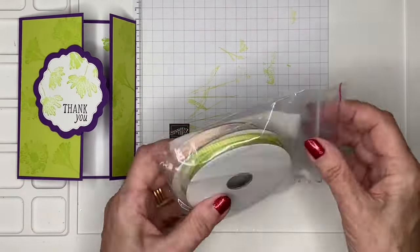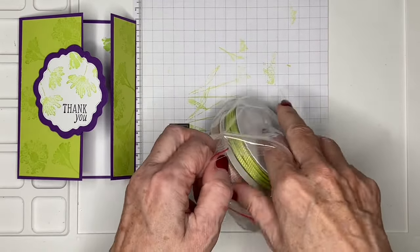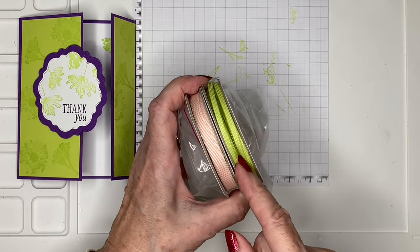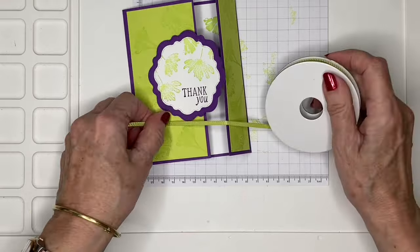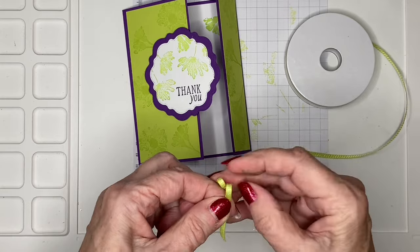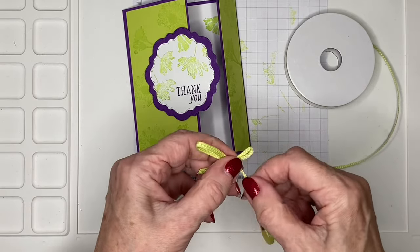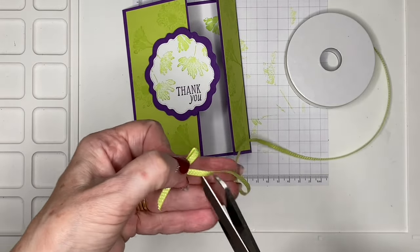I've got these beautiful ribbons — it comes in a twin pack with a lovely petal pink and this lemon — I think it's Lemon Lime Twist — which just goes perfectly with the Parakeet Party color. We're going to add a quick bow. It's a feminine card, but you could change out the colors and stamps and it would make a great guy card too.